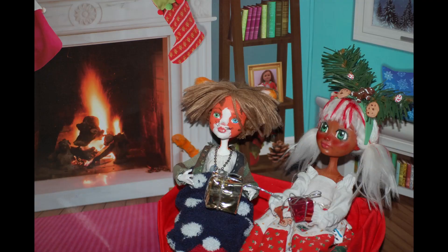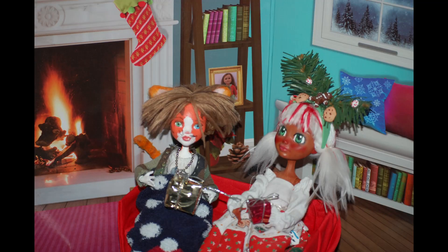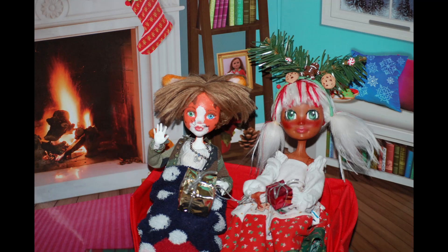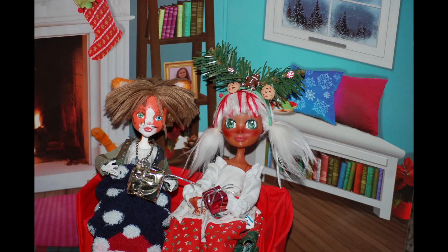And there we go! I decided to name her Candy — it's a little on the nose, but it could be short for Candace. But now that we've exchanged presents, I think it's time for a snowball fight. What do you think?